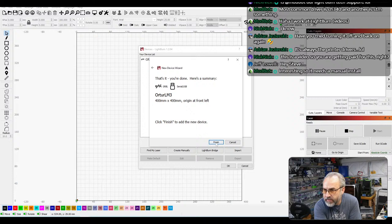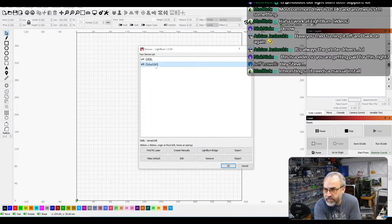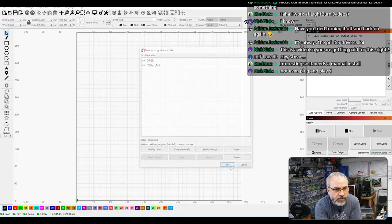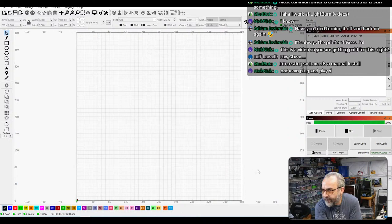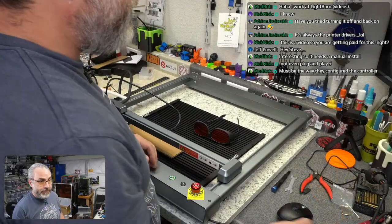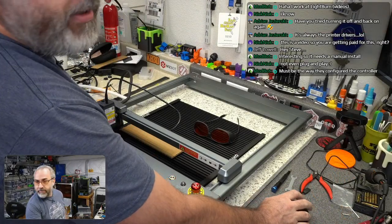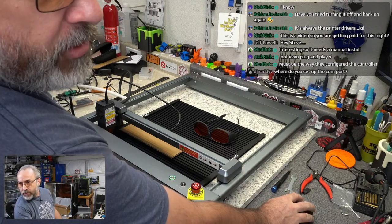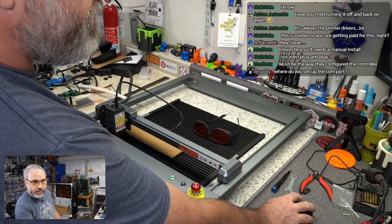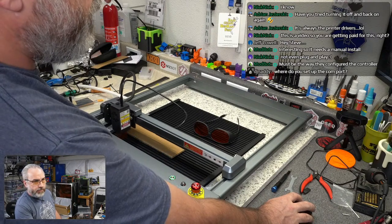Next, next, and finish. Now this should — I'm going to make that the default. Whoa — it just auto-homed! So it's communicating. If I go over to Move, will this move? Oh yeah. LightBurn is communicating with it.